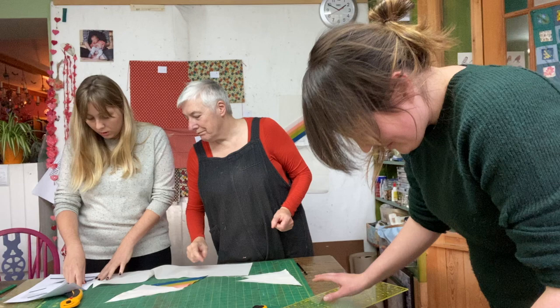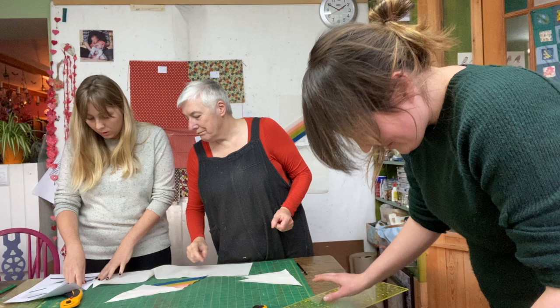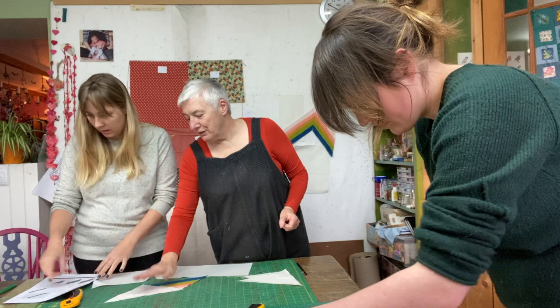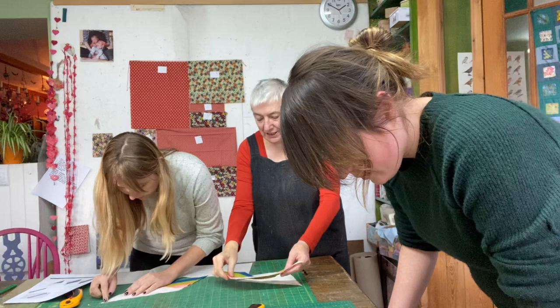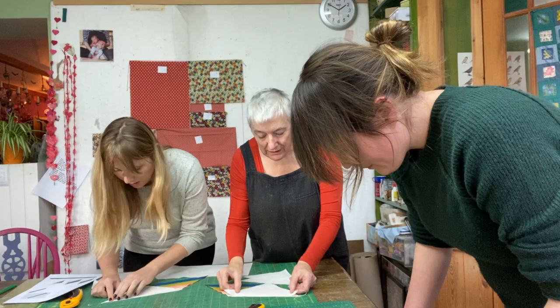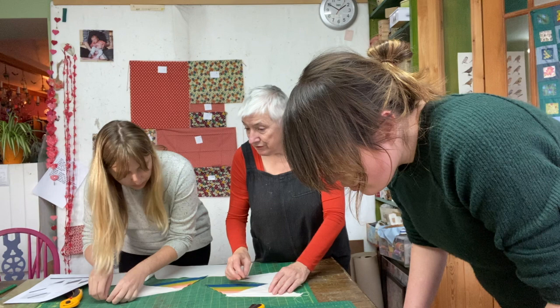The instructions say to ensure there's at least a quarter-inch overlap on either side, then pin. Kate allows Rita to pin these pieces. They do two at a time since both diagonal edges need strips. Kate checks the quarter-inch alignment — it looks good. Rita has the quarter-inch foot on, which will make this much more accurate. She's not sewing yet, just assembling and pinning.